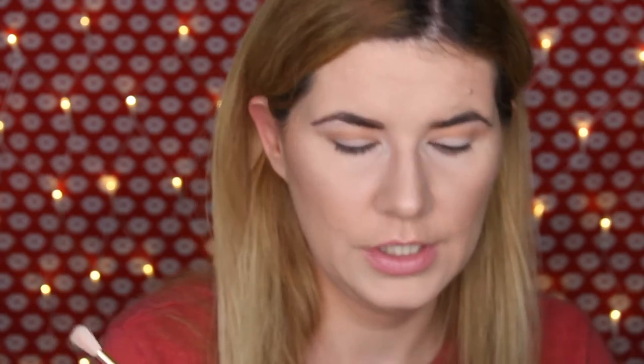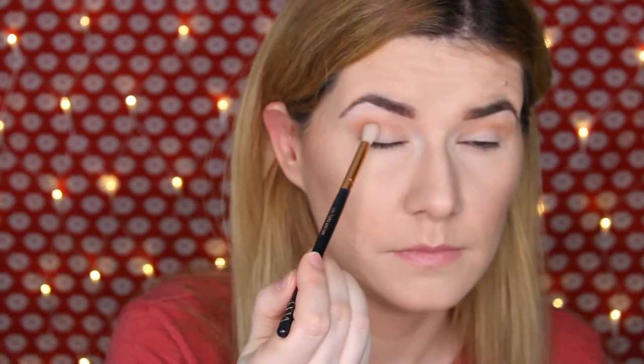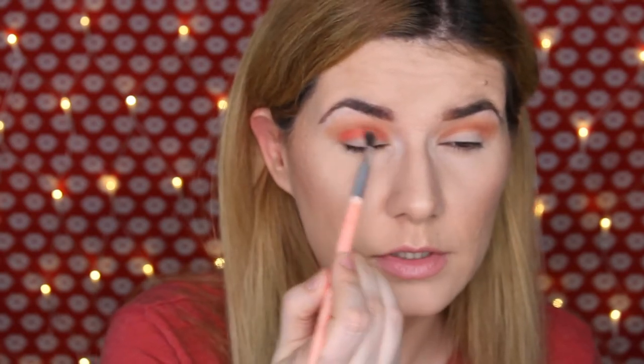Now I'm going to take another blending brush — this is the 228 from Zoeva — and I'm going to take this shade, Warm Barrier. They blend so easily. Then I'm going to go back and blend, taking that shade we had in the crease. Then I'm going to take this brush from BH Cosmetics, this is number seven, and go into this shade — Sweet Dreams — and put it in my crease as well, but not going as high as I did with those other shades.